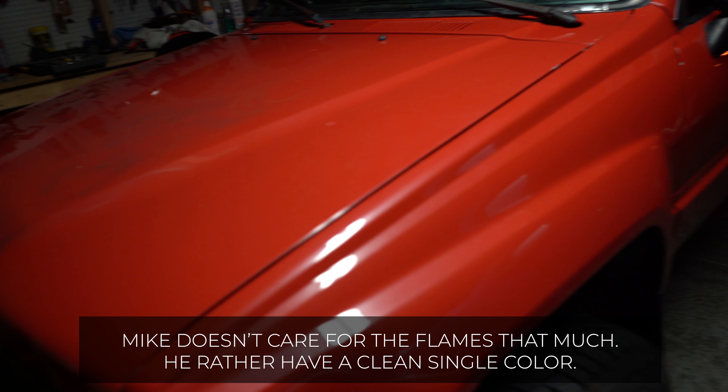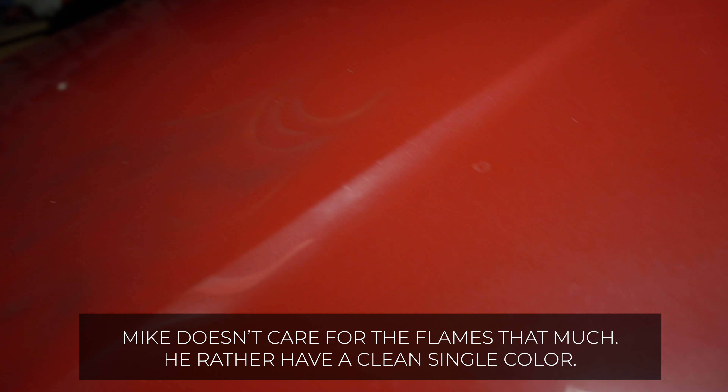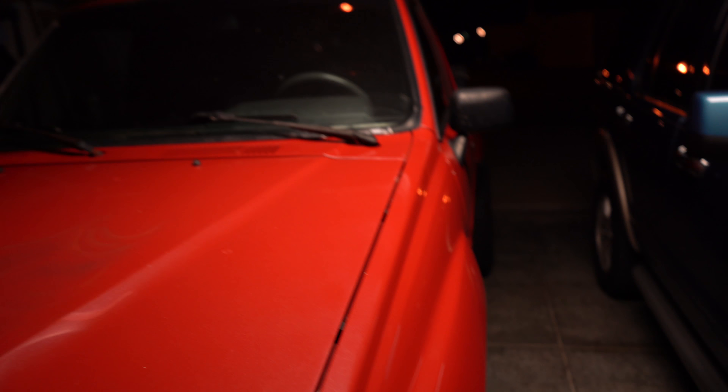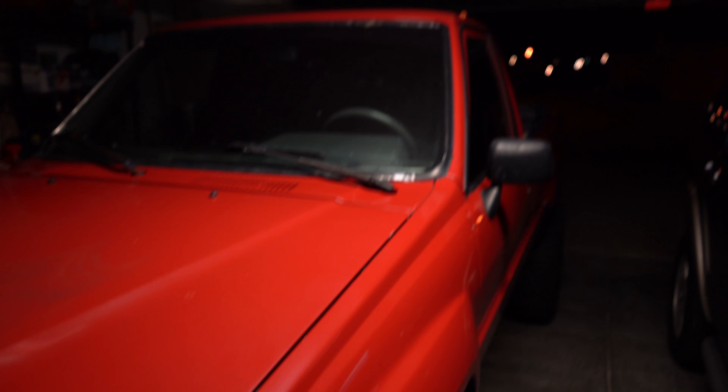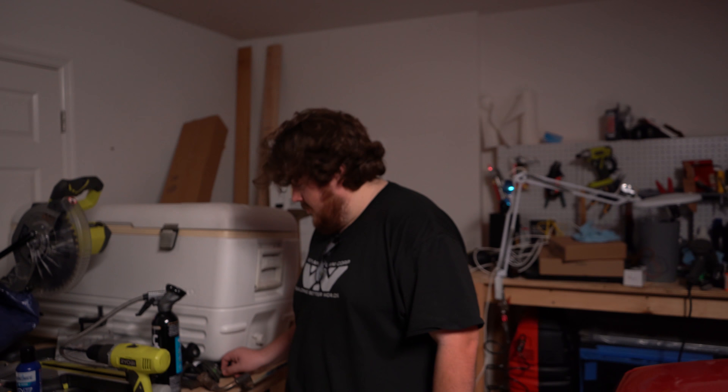Got a new seat belt for Mike's side. We've still got the nice flames on the hood from the beginning of the video, but over time it'll progress and look different. That's it for tonight — bye Mike.